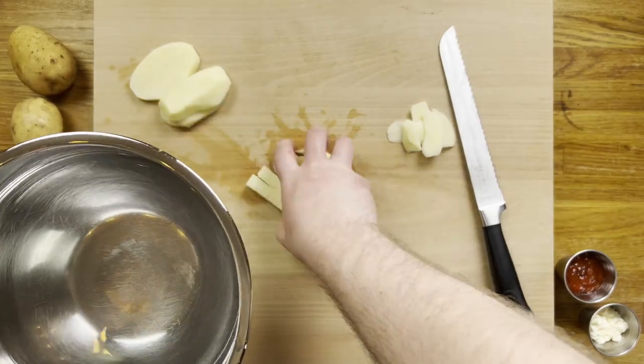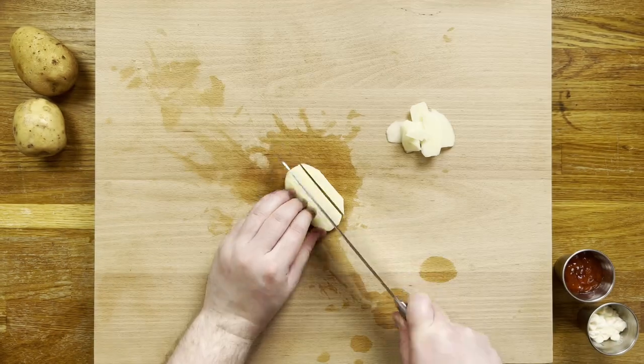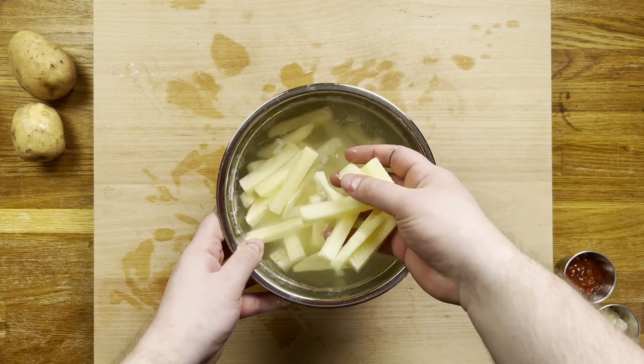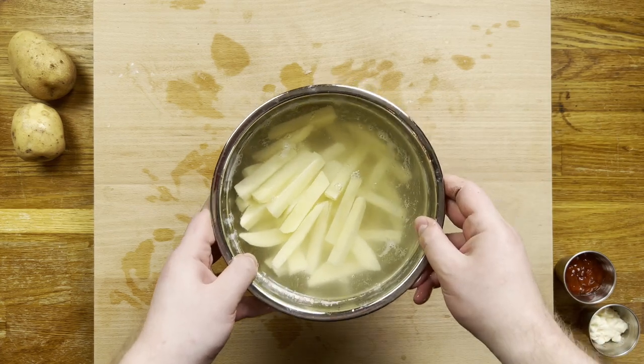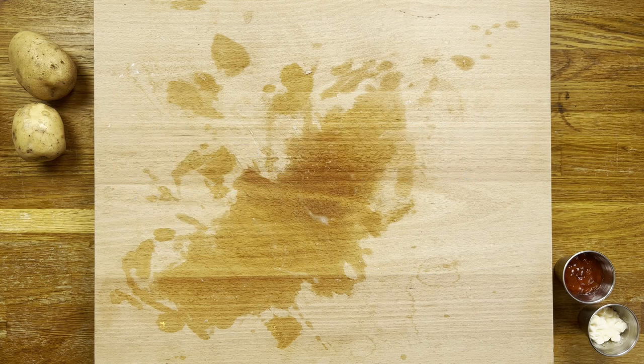Remember to keep the cut potato in a bowl of cold water to prevent browning from the oxygen. This will also help begin the process of removing excess sugars, vital for a good texture. Once all your fries are cut, make sure to rinse them under a tap for a whole minute. This allows us to avoid the long soaking period normally required.